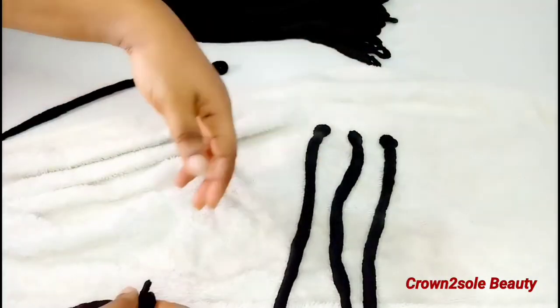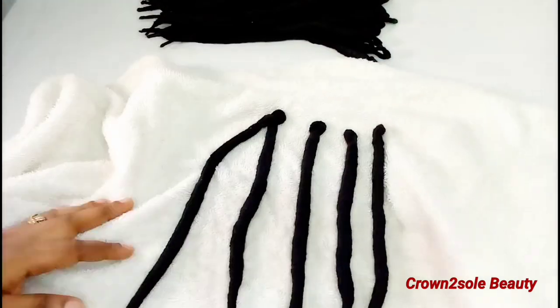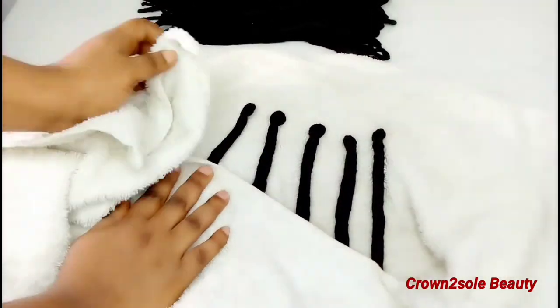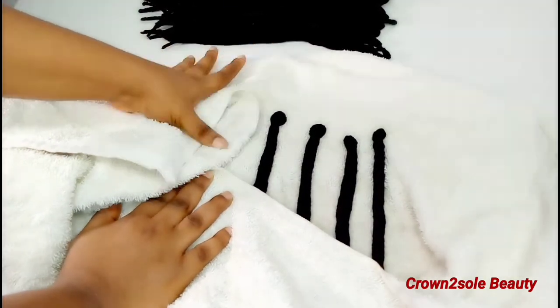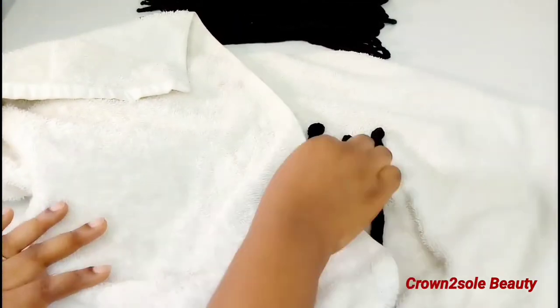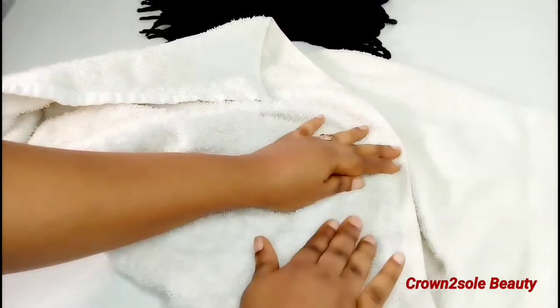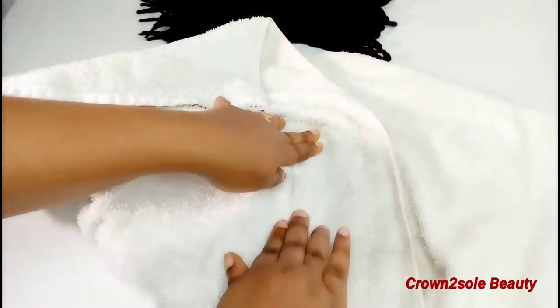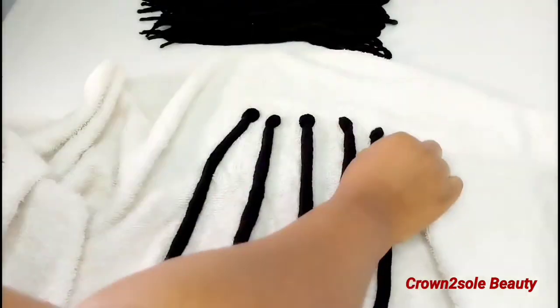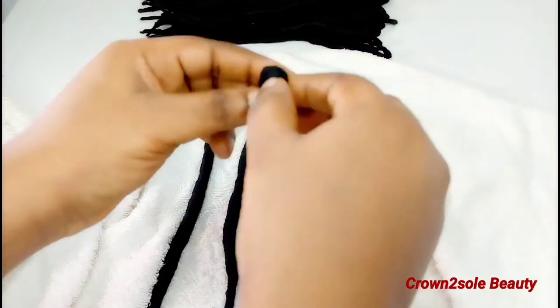When you ask me which one I prefer between both, I prefer the flat iron because it gives me the look that I want. I decided to show you the hot water method if you want it that way and can't be bothered with flat ironing. Let me know in the comment section which one you prefer — hot water or flat iron.